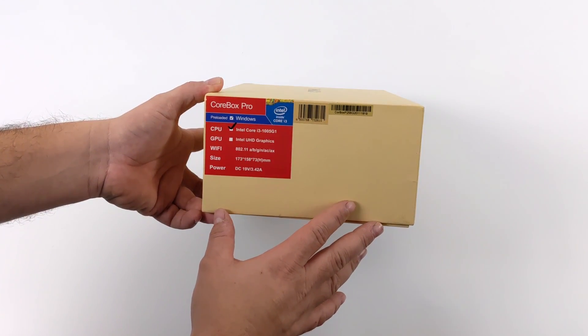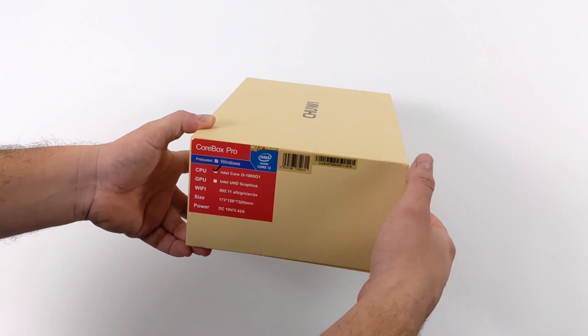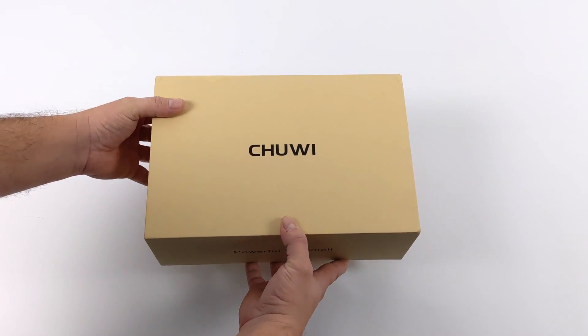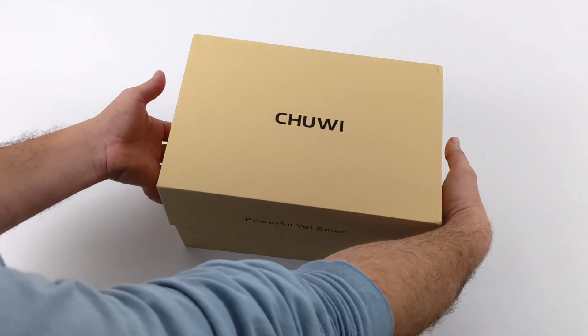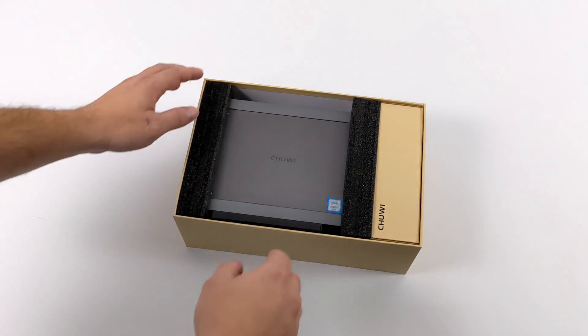Hey, what's going on guys? It's ETA Prime back here again. Today we're going to be taking a look at the Chewy Core Box Pro. This is an awesome little mini PC that I've been looking forward to getting my hands on. Straight out of the box, the specs might not impress everybody, but this does have one major thing going for it — a Thunderbolt 3 port, so we can add an external GPU to this unit.